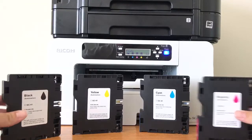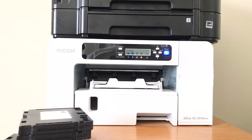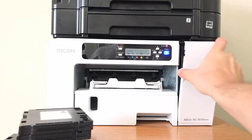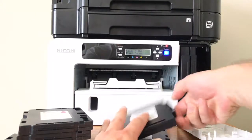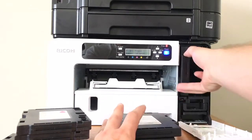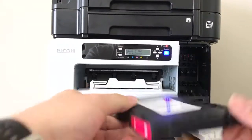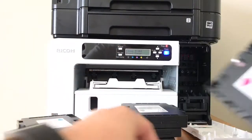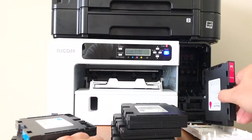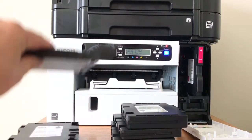First we're going to install the cartridges on the Ricoh SG3110 DNW. Pop open the front cover and remove the cartridges that are already in there to install the new ones. There's a chip on it — you just want to line up the chip with the one on the printer. There should be color codes on your printer to tell you which slot to stick each one in.